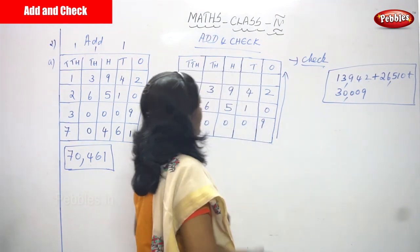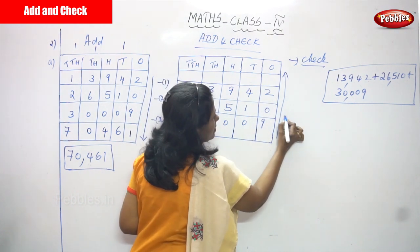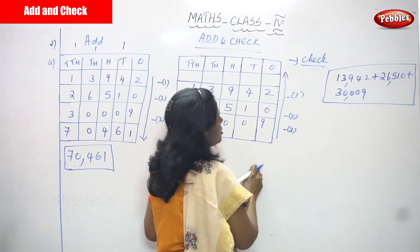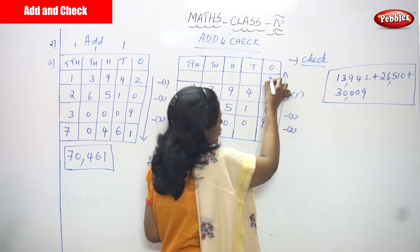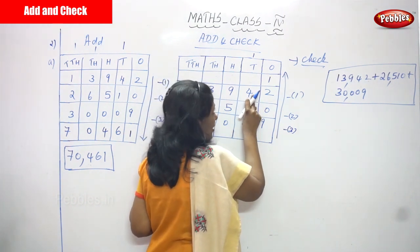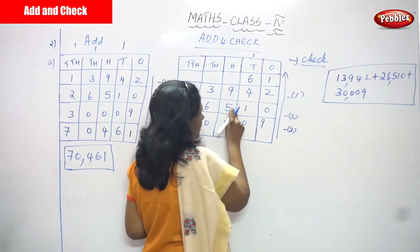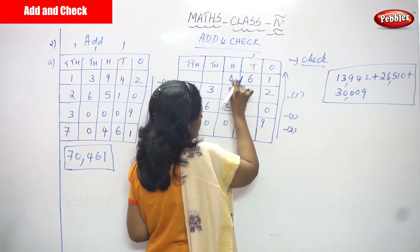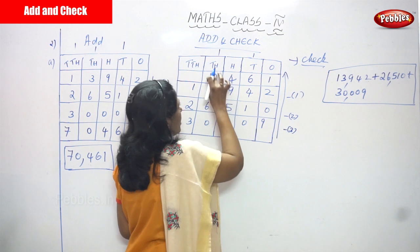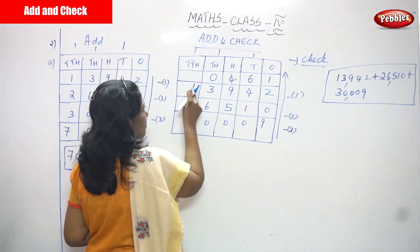For the check method, the same numbers are written but we add upward: third, second, first — so 3, 2, 1. Ones place: 9 plus 0 is 9, plus 2 is 11 — write 1, carry 1. Tens place: 1 carry plus 0 plus 1 is 2, plus 4 is 6 — write 6. Hundreds: 0 plus 5 is 5, plus 9 is 14 — write 4, carry 1. Thousands: 1 carry plus 0 plus 6 is 7, plus 3 is 10 — write 0, carry 1. Ten-thousands: 1 carry plus 3 plus 2 is 6, plus 1 is 7.